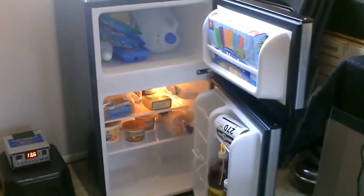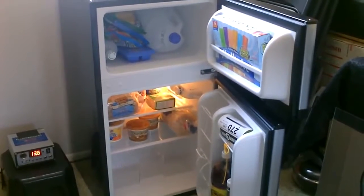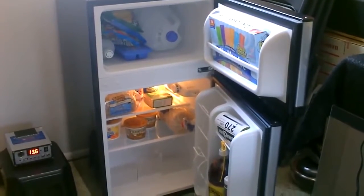Just to put it in perspective, here's the full-size fridge. Just the light bulb alone in the full-size fridge is 25 watts. This whole unit is only 30 watts an hour — so really, really efficient. It's one of the most efficient ones on the market.